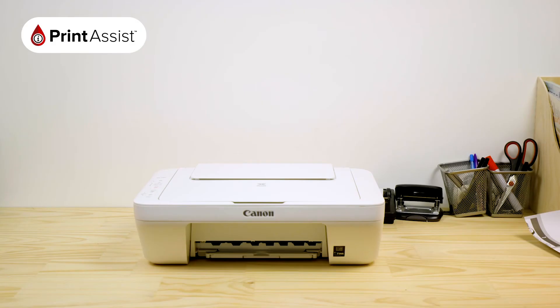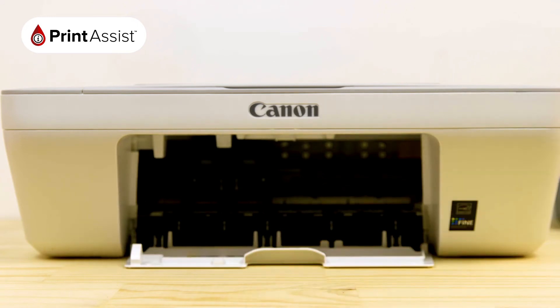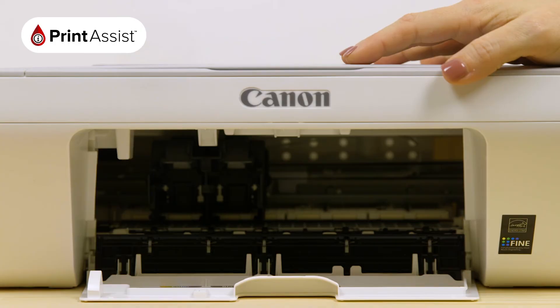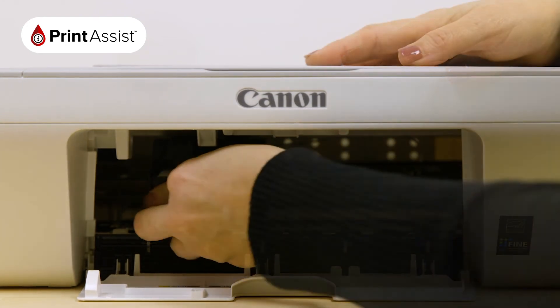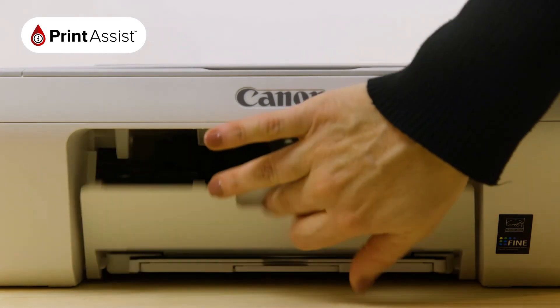Now it's time to insert the ink cartridges. Pull down the flap on the front side of the printer to reveal the ink cartridge slots. Remove the cartridges from their packaging and peel off the tank outlet seal. Slide them into the printer, taking care to align them properly into the right slots. There should be a discernible sound when you click them up into place.